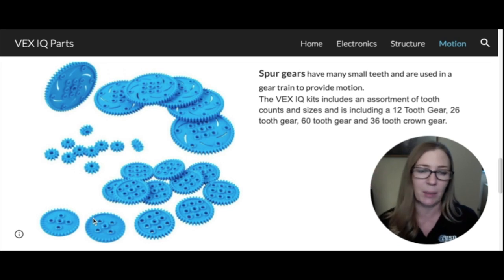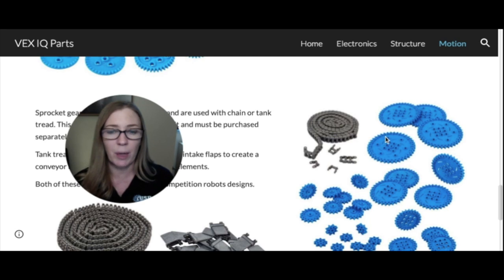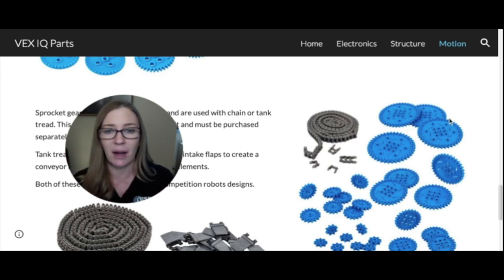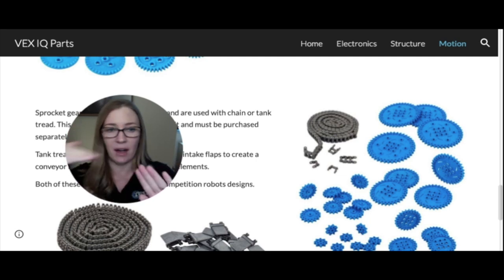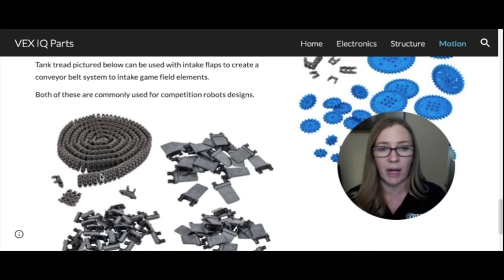Sprocket gears have much larger teeth that don't mesh together like spur gears — instead, the teeth fit inside a chain, like on a bicycle, so the gears can be spaced apart. Sprocket gears do not come in the VEX IQ kits and must be purchased separately. In competition, we often use chain and sprockets, and sometimes tank treads with tank tread flaps that act almost like a conveyor belt to bring in game pieces.